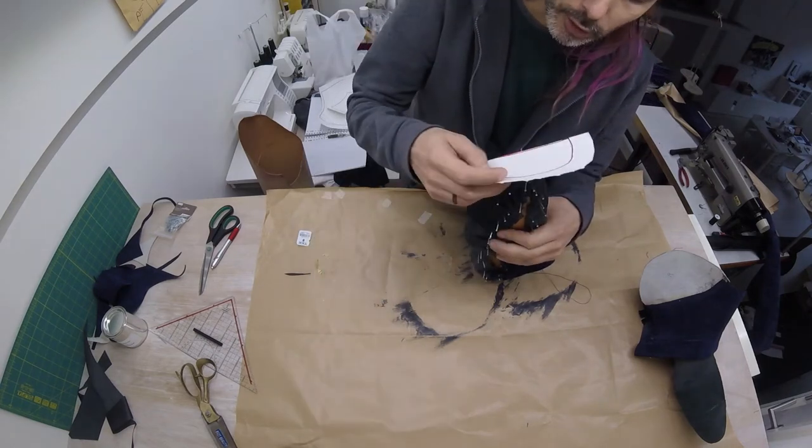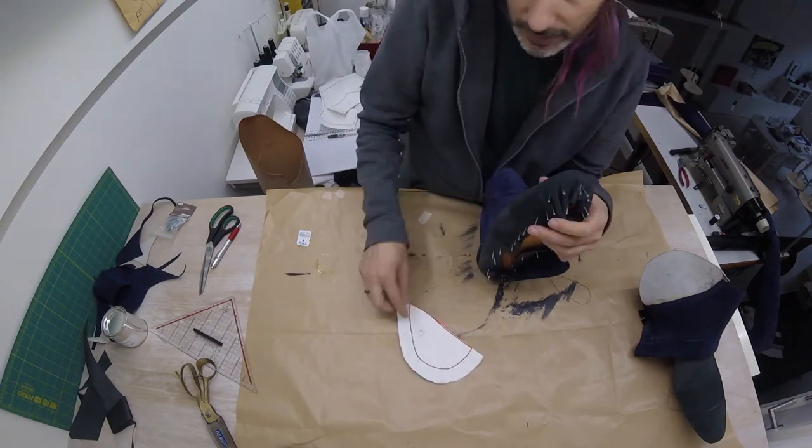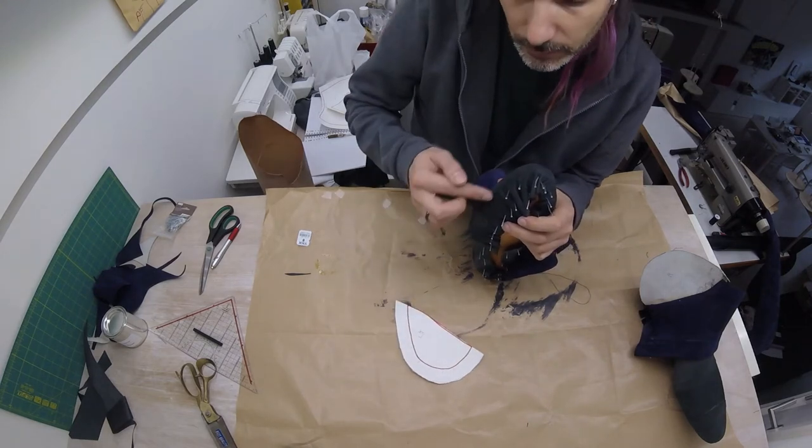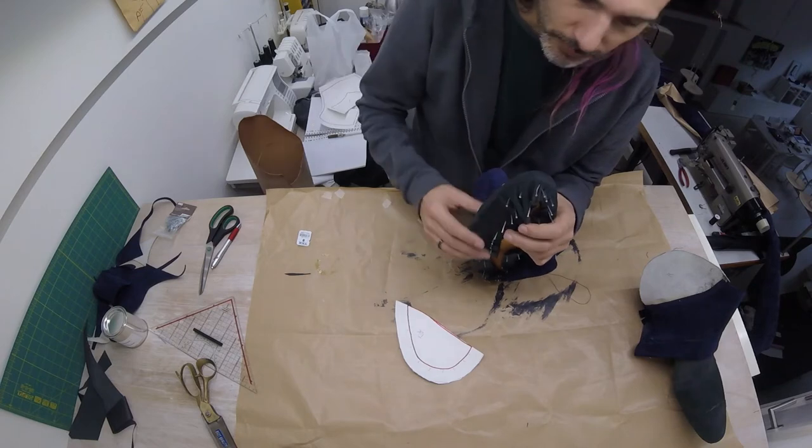However, rather than cutting it off here and hoping that it will fit, I'm going to leave it a little bit longer — about a centimeter instead of the two and a half centimeters — and then I will just cut it evenly once it's glued on.